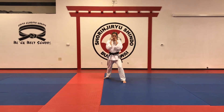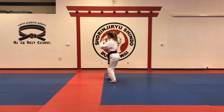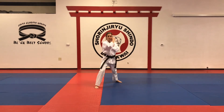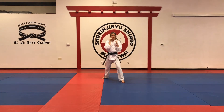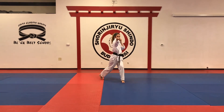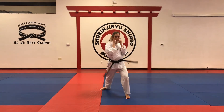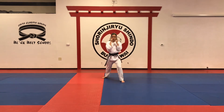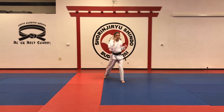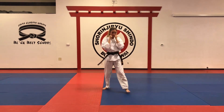First with the left: left shoulder, you fake, and then you punch with the other hand. Then hook punch, spinning back fist, step-in punch. Again: roll the shoulder fake, twist punch, hook punch, spinning back fist, step-in punch. One more time. Different angle.